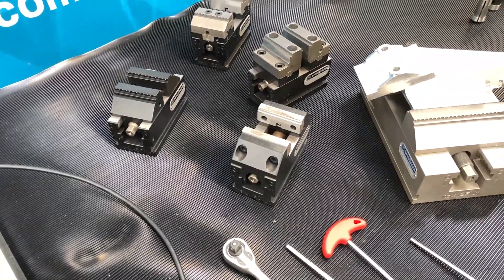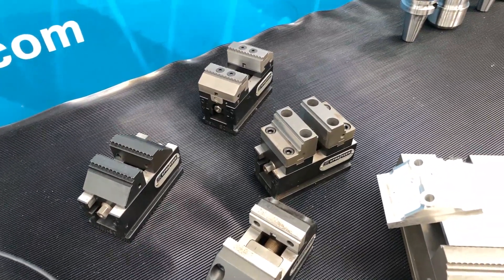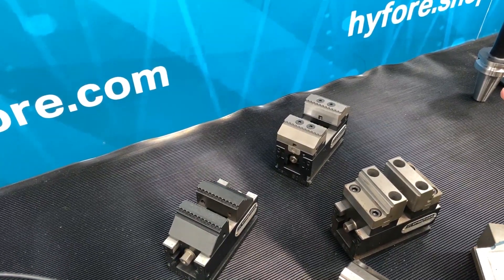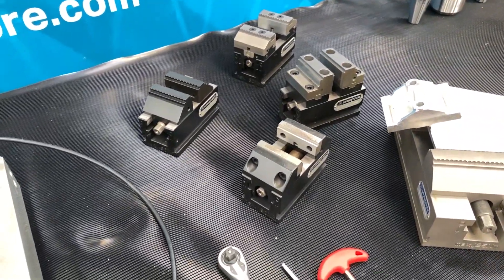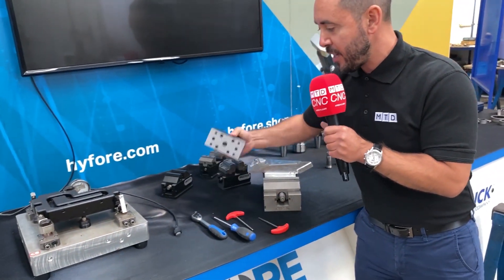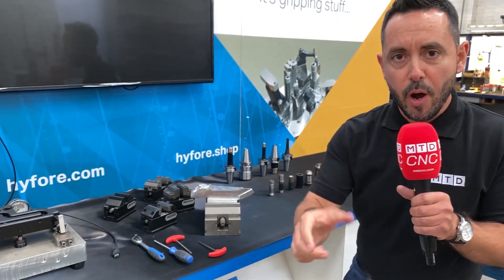They come in lots of different sizes as you can see, with lots of different jaw options available dependent on the application. You've got serrated jaws and you don't need to pre-op your components. You've got step jaws, reversible jaws. The accuracy is second to none and the repeatability is within microns. There are also zero point location options on the base of the eccentric grippers, dependent on what you're mounting them on.